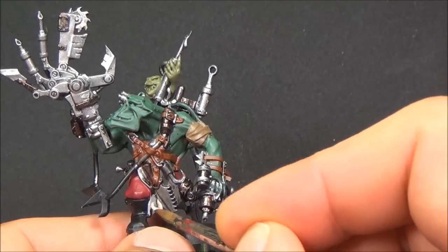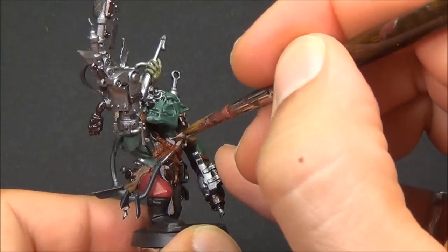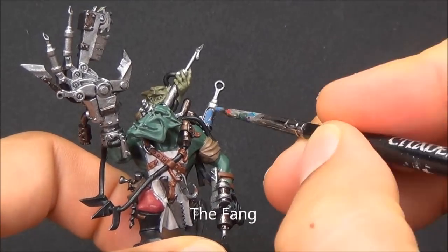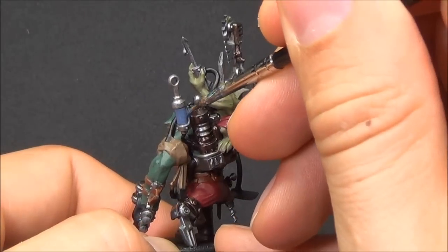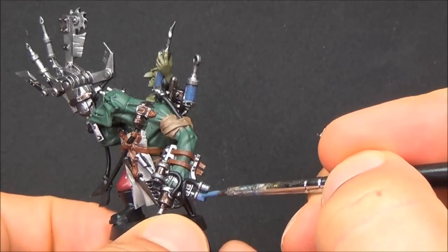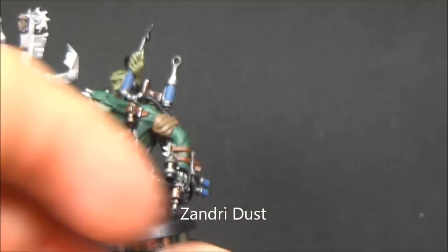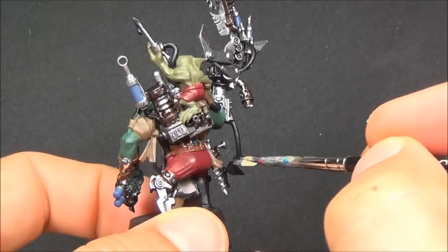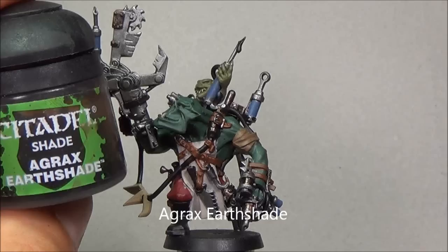Rakarth Flesh for all of the apron there — this is going to be kind of an off-white color, going up to Pallid Wych Flesh and all that sort of thing. The Fang — I probably could have done this a bit differently, because I ended up highlighting this with Fenrisian Gray much later. So this step I probably could have skipped; you could really go straight to the Fenrisian Gray. Zandri Dust for any of the bone bits — I did those things on that tube. I don't really know what those are supposed to be; they don't really look like bone, but they're a bone color now.